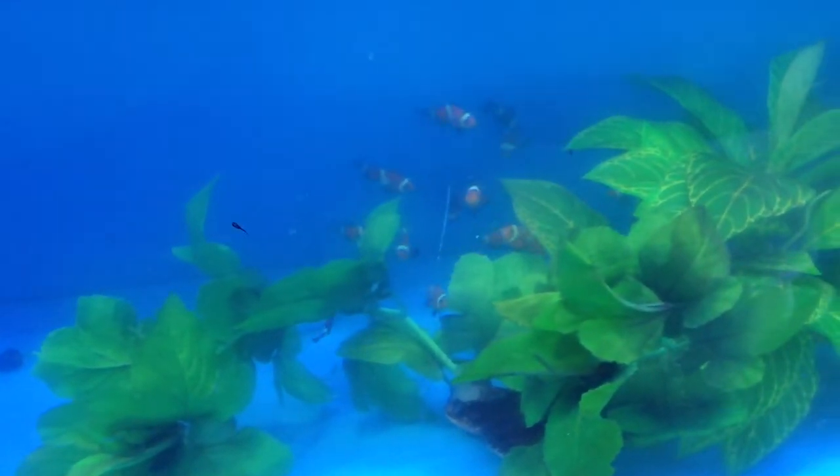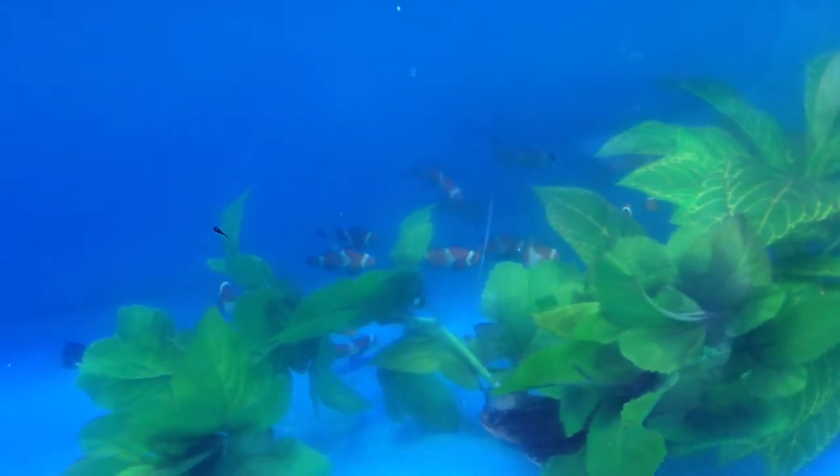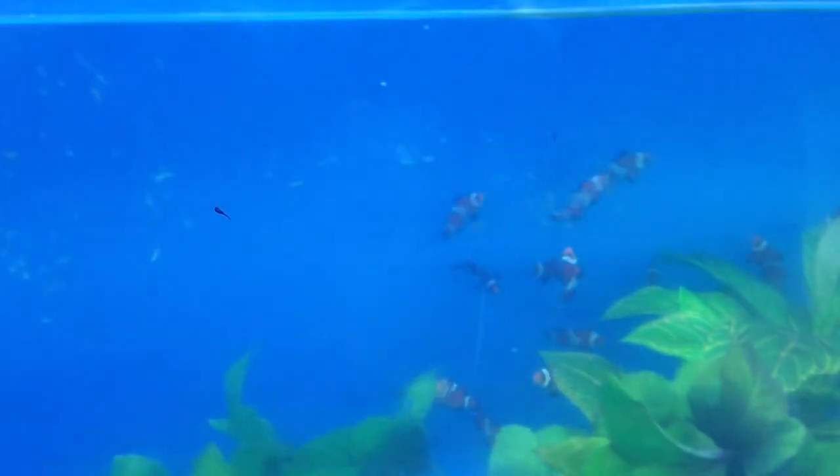These clownfish are very hardy, and one thing that people love about them is that they're tank-bred, so they're used to being in a tank. They're not caught in the wild — they're fat and happy their whole life.